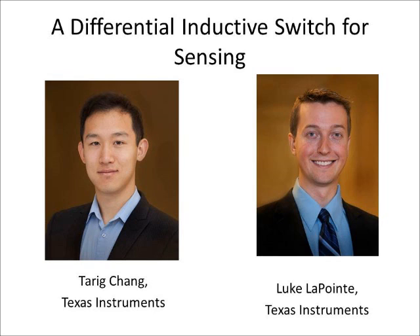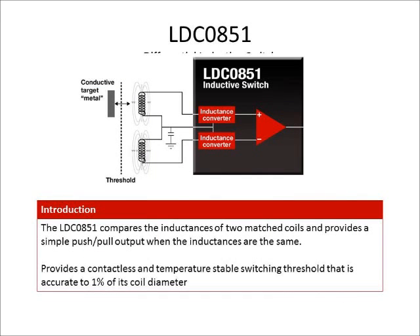That's a good question. In the past, a lot of switching applications have been plagued with issues such as calibration or reliability, and this becomes a problem when you're trying to design products into robust applications with dirty environments. We decided to release the LDC0851 chip that uses inductive sensing to alleviate these issues. It's only sensitive to conductive objects, making the system a lot more reliable. It's not going to be affected by any dirt or dust. Even DC magnetic fields don't affect it.